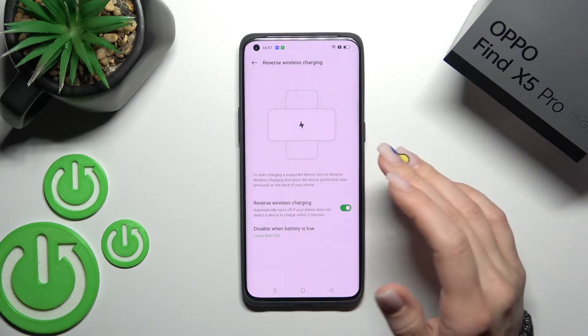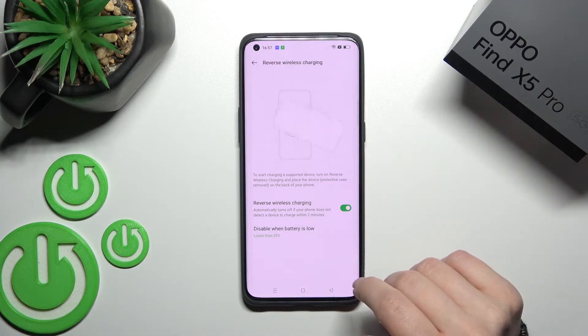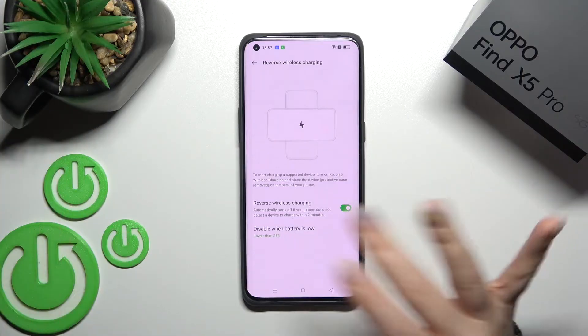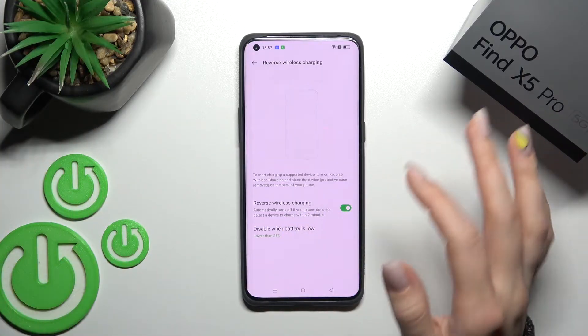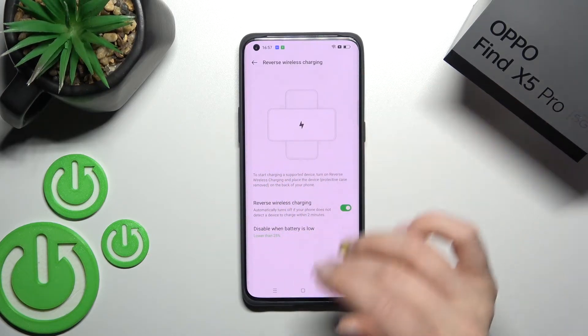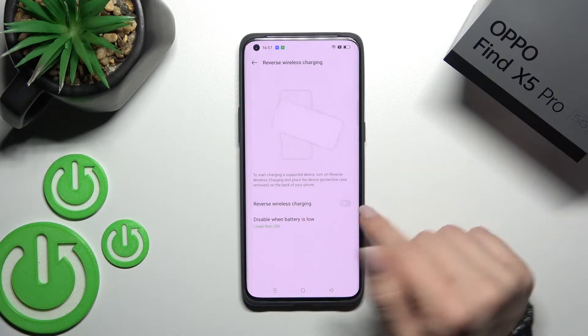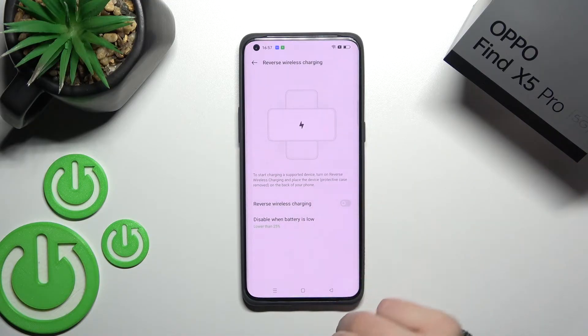Click once on the switcher and now you can start charging another device, as long as it supports wireless charging too. You can do it this way. If you want to turn off this option, just click on the switcher once again.